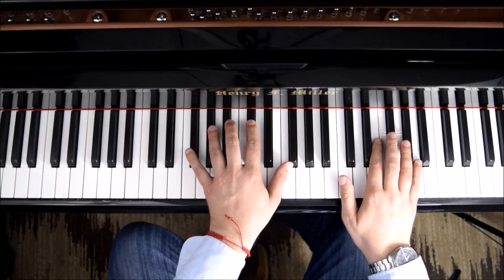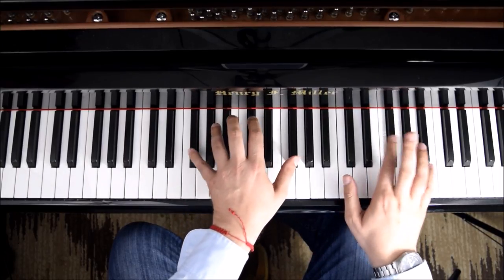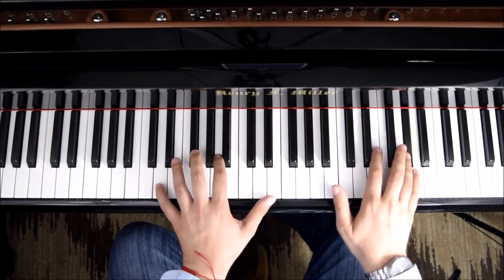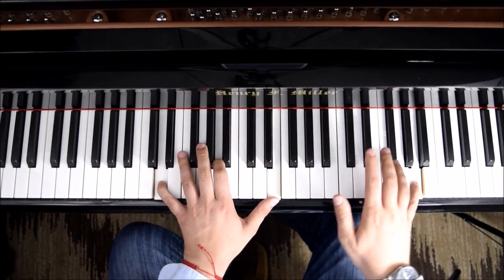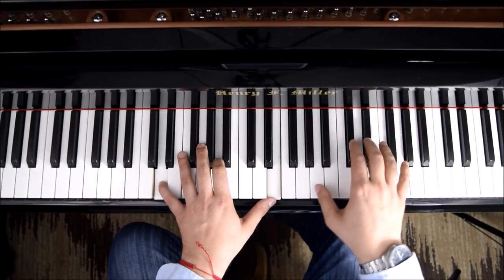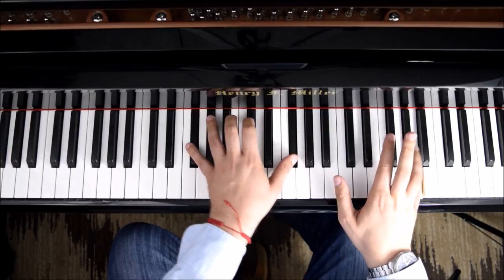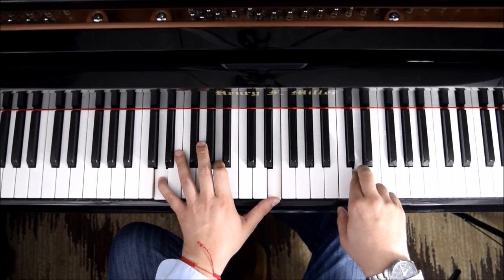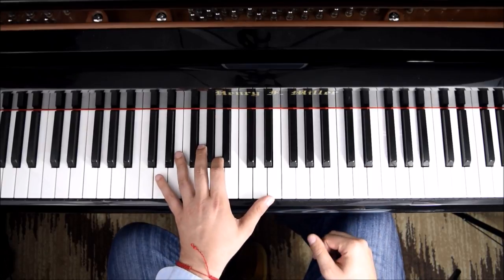The next step will be splitting the three notes against the three on the right hand. Split it again. We take a time there and we go back. That will be the introduction to the song.